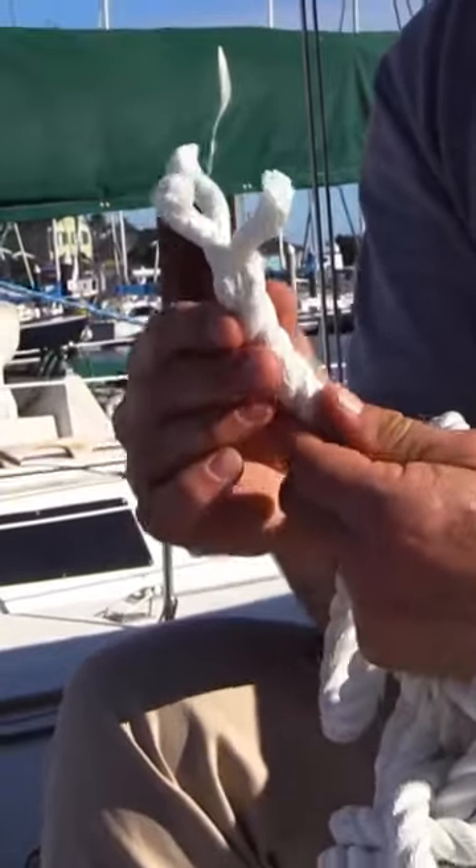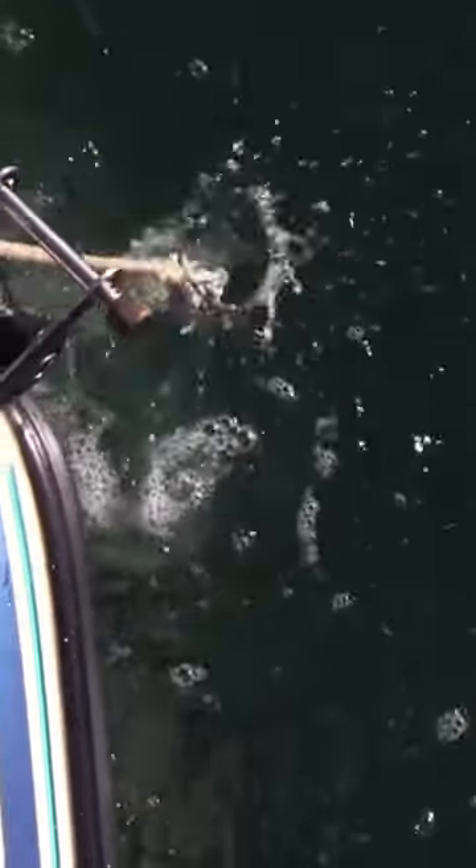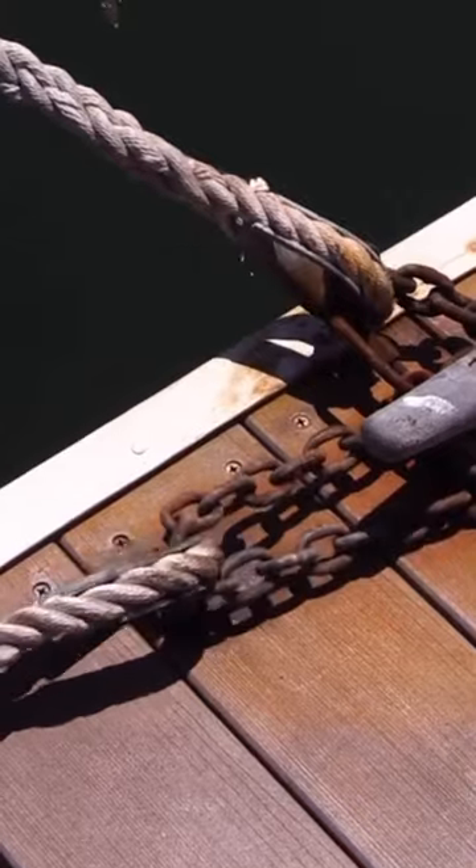It's very easy to splice — somewhat stiff, but it's readily available. Usually you're only going to see it in black and white, so not as much of a color selection, but it's very common for docking and anchoring.